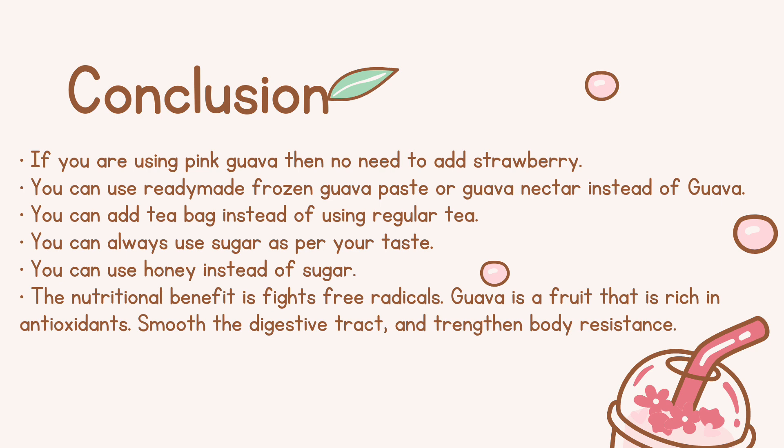Conclusion: If you are using pink Guava, then no need to add strawberry. You can use ready-made frozen Guava paste or Guava nectar instead of Guava. You can add a tea bag instead of using regular tea. You can always use sugar as per your taste. You can use honey instead of sugar.